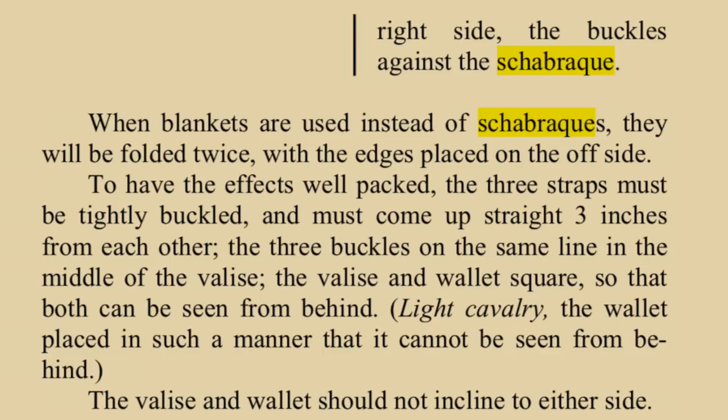the edges placed on the off side to have the effects well packed, and three straps must be tightly buckled and must come up straight three inches from each other. The three buckles on the same line in the middle of the valise. The valise and wallet square so that both can be seen from behind. The valise should not incline to either side.